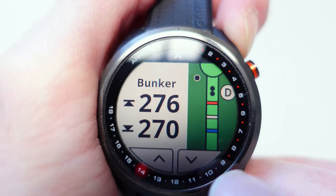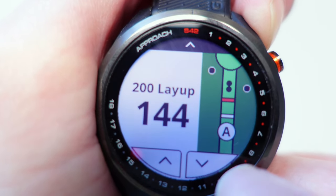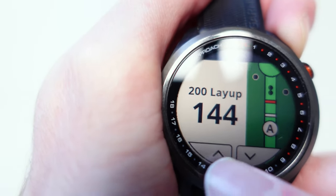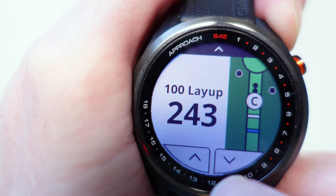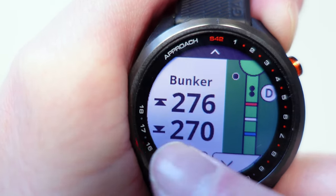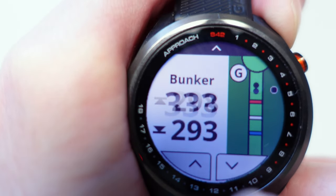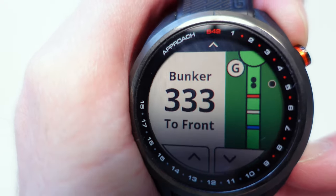You've got a button to scroll up and down through the hazards. Scrolling from D down to A — A is the hazard or layup closest to you — so a 200-yard layup means you only have to hit it 144 yards. B is a 150-yard layup, you only have to hit it 193 yards. C is the 243-yard layup. D is a bunker on the right. E is a bunker in the middle of the fairway at 272 yards. F is a second bunker at 293 yards, and G is a bunker 133 yards away on the left-hand side of the hole.